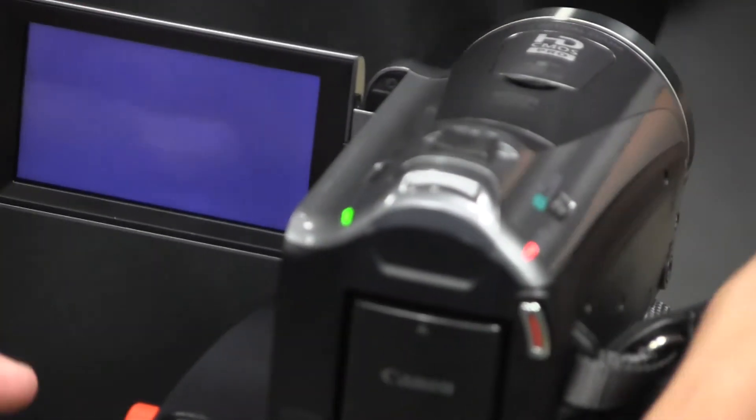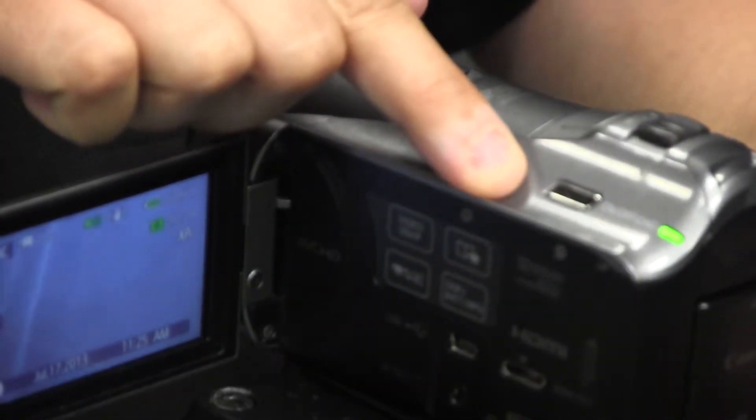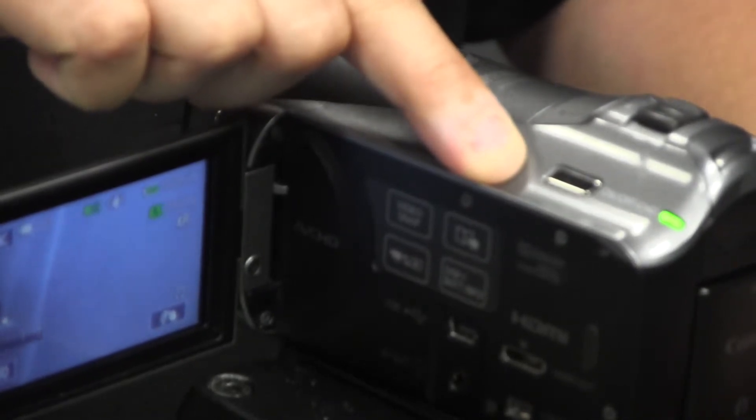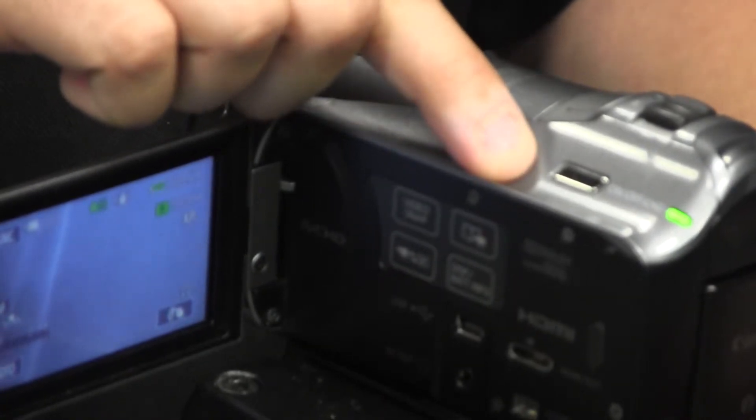Now our camera is stable on the tripod. We can turn it on — there is a power button here. We open the LCD screen and we can see we have picture. It looks like we have sound as well.